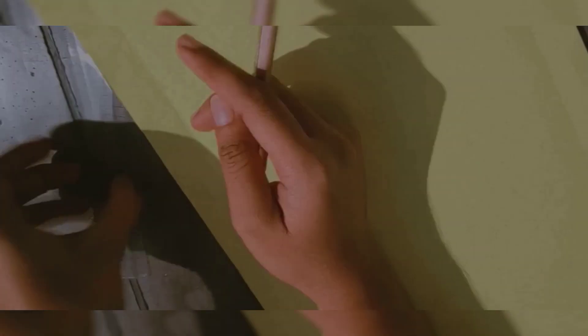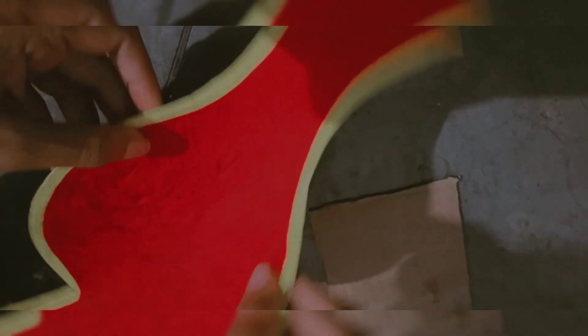Now we will stretch it. We will cut a strip from the paper. We have two pieces of paper attached. We have cut three strips and also cut the base on the paper.